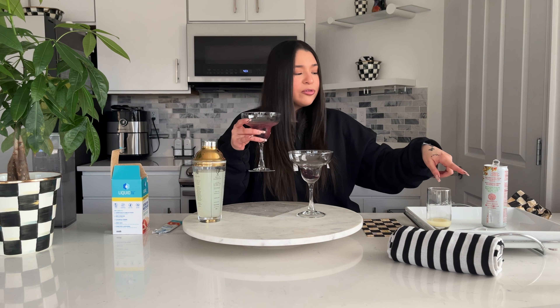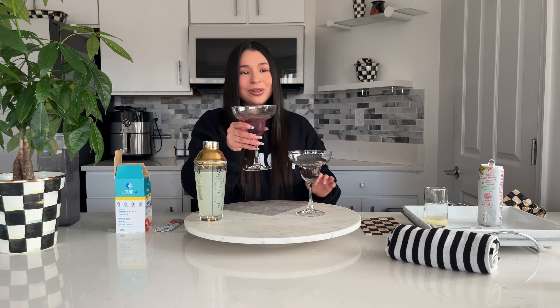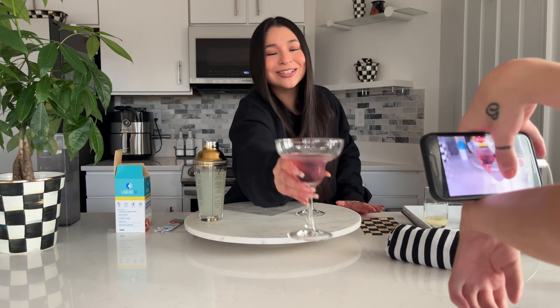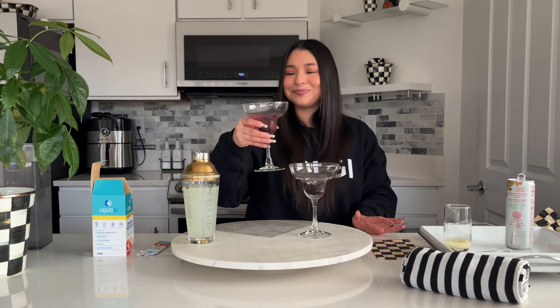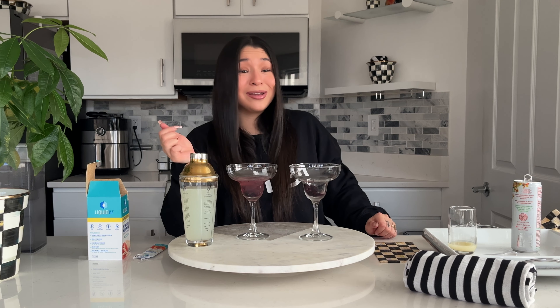For me, sparkling water is a little bit strong — the flavor isn't strong, it's just the sparkling. Do you like sparkling? No! You sound like the peanut butter baby. This looks so pretty though — get inside my cup! It looks like if a flower exploded. Delicious — that tastes like I made it!